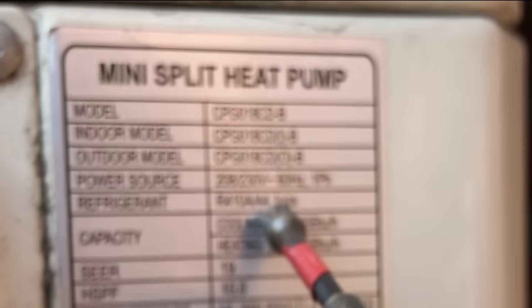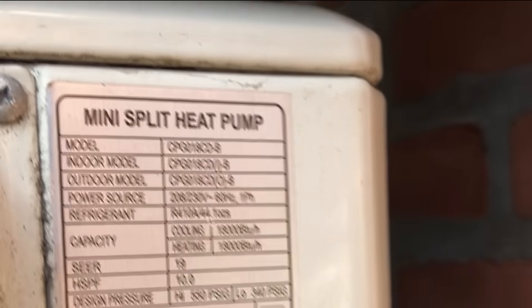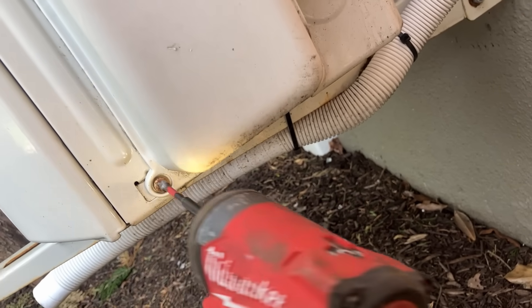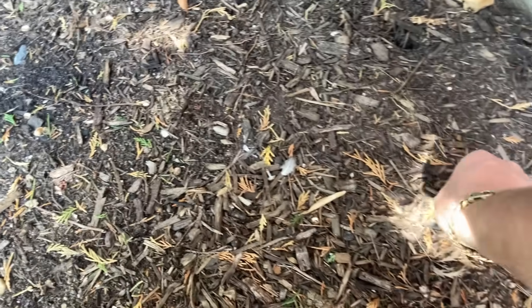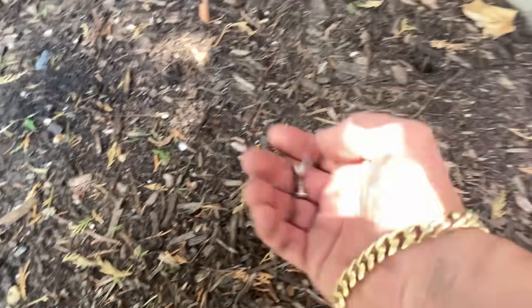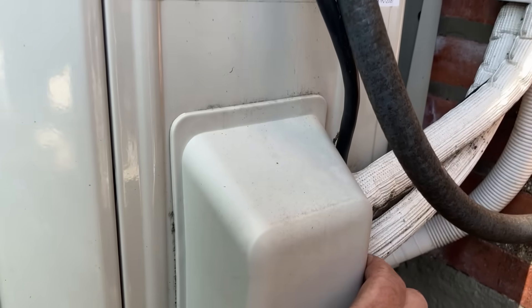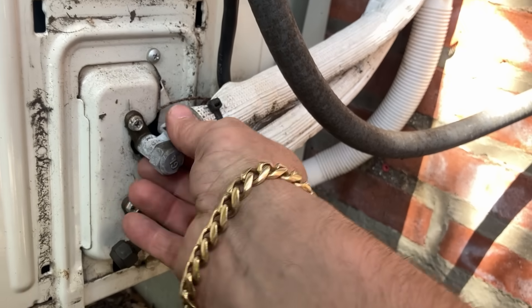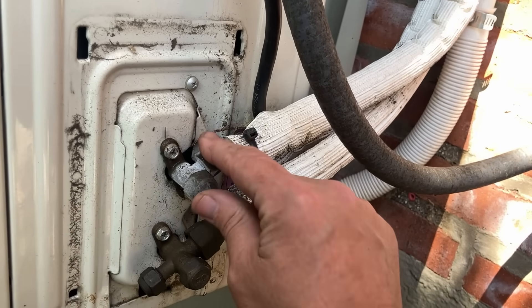44.1 ounces, 18,000 BTUs. There's one, and of course the other one is right there. Let's put those on top of the disconnect. Is she frozen? She's frosted over — she's frosty.